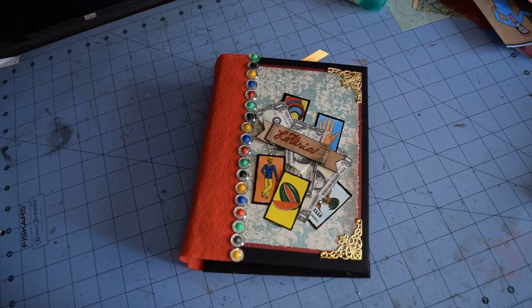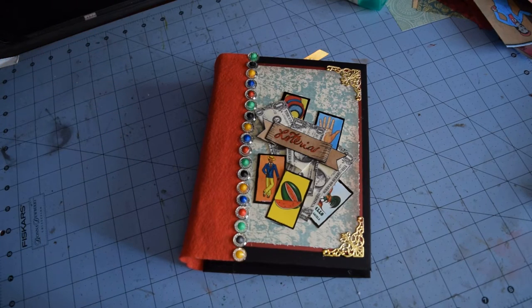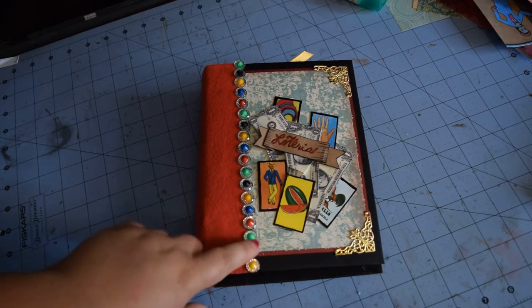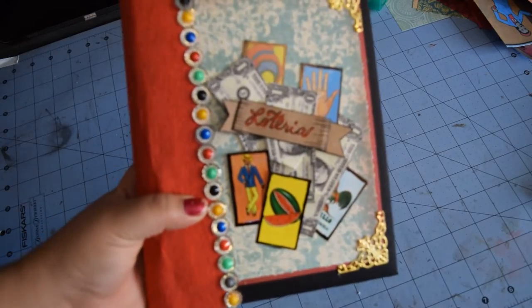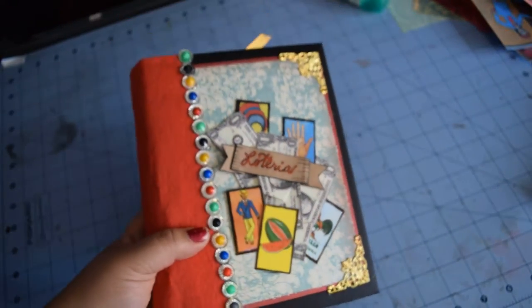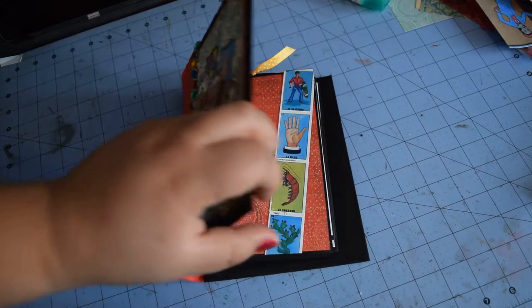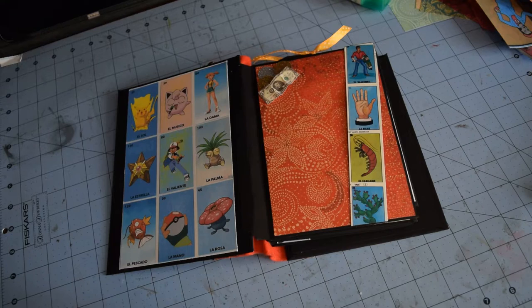Here is what I got — it is an envelope-style mini album. I'll say I don't like the cover too much, but the inside I love. The paper I used is just a collection of K&C Company papers. I didn't embellish it too much, but I did put images from the loteria cards, a little bit of gold on the edges, and tried to make it really colorful.